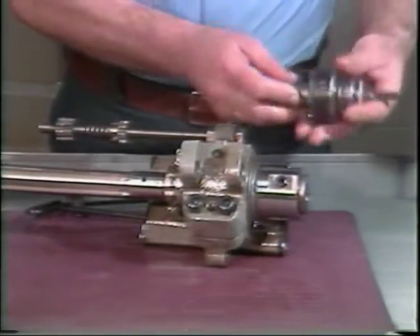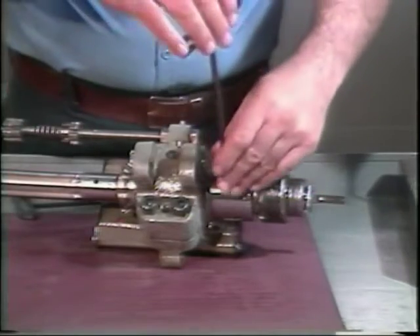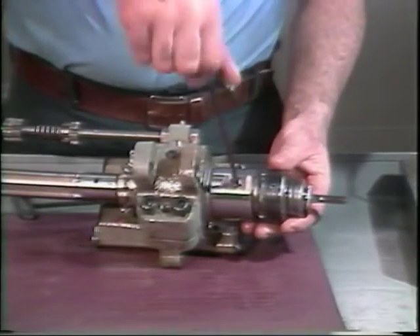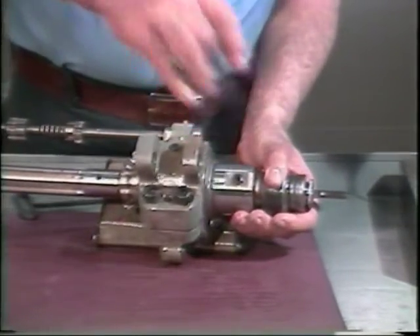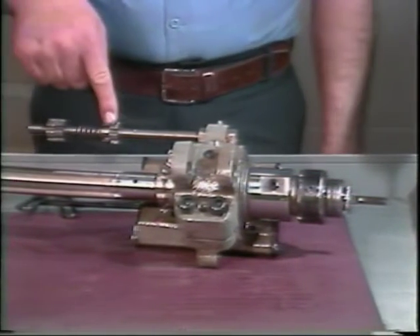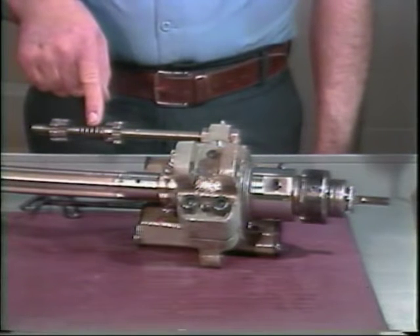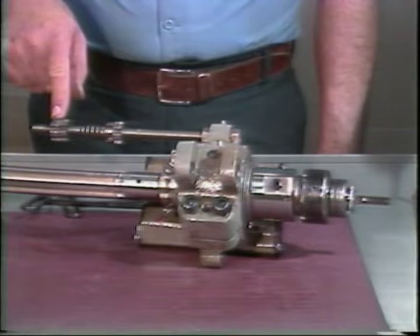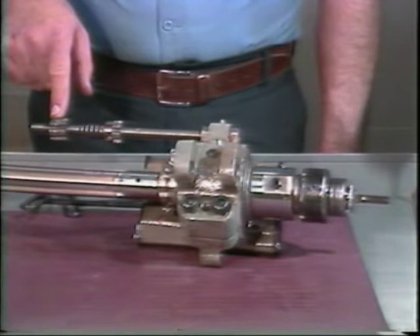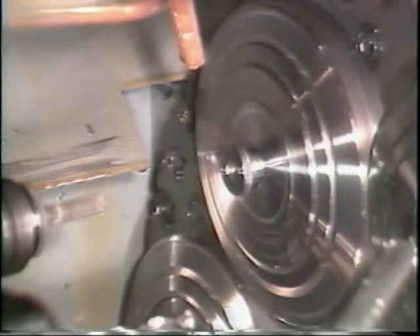This assembly in turn is mounted into the spindle. The spindle provides the rotation to the tap that causes the tap to enter and exit the part. These two sets of nuts and this spring must be on this push bar. The push bar causes the attachment to move on the tool slide.